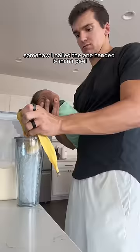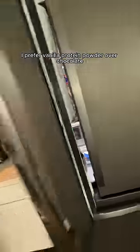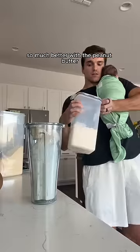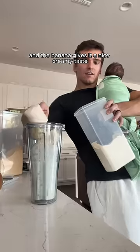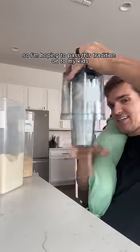Somehow I nailed the one-handed banana peel and I added the vanilla protein powder to the shake. I prefer vanilla protein powder over chocolate — I just think it pairs so much better with the peanut butter, and the banana gives it a nice creamy taste. When I was a kid I used to get peanut butter milkshakes with my mom, so I'm hoping to pass this tradition on to my kids.